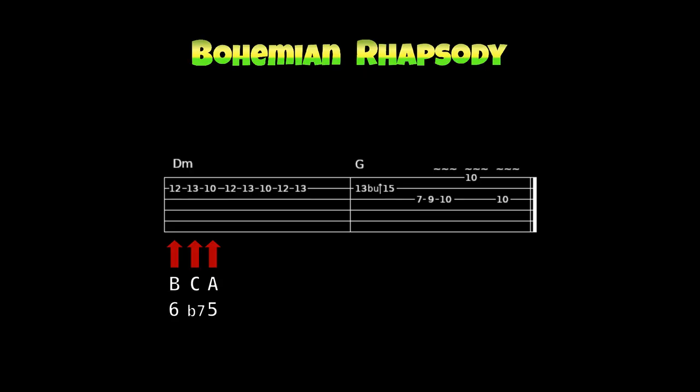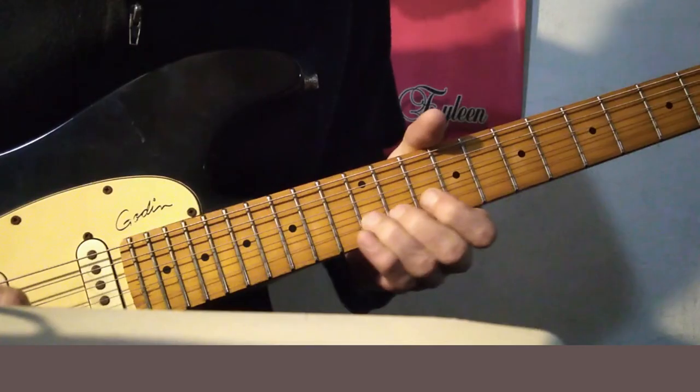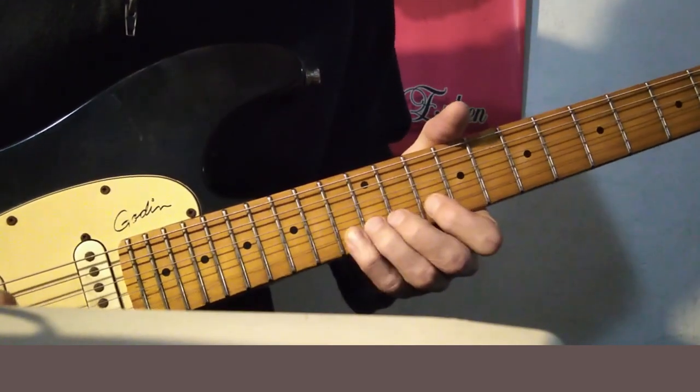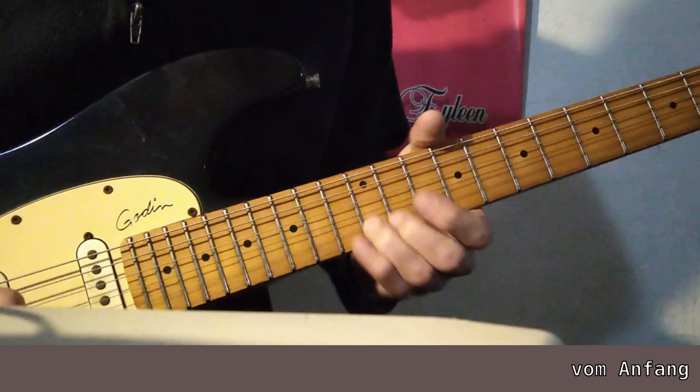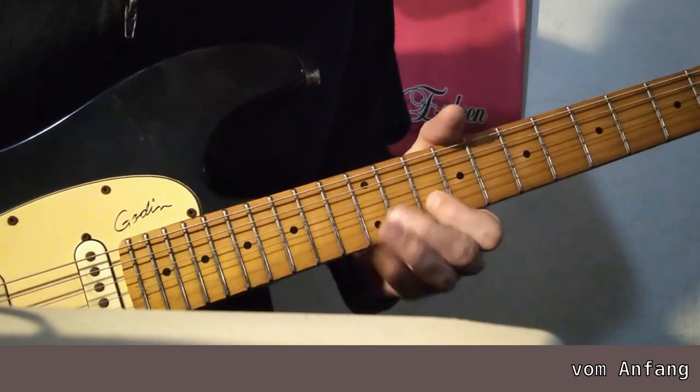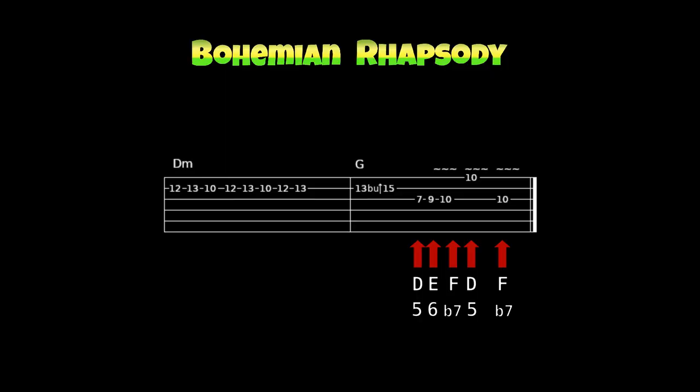Über dem D-Moll-Dreiklang spielst du die Note H, C, A – zweimal hintereinander. Beim ersten Mal spielst du diese drei Noten. Beim zweiten Mal spielst du die Note H und die Note C und ziehst die Note C, ohne dass man es hört, zur Note D – und schlägst den Ton D erst dann an. Auch wieder ein Pre-Bended Bend. Zum Abschluss die Noten D, E, F, D, F.